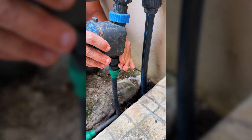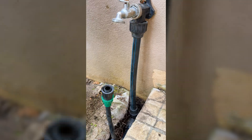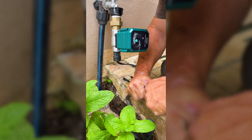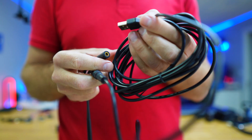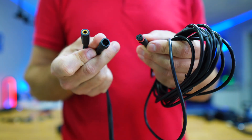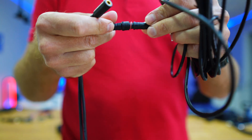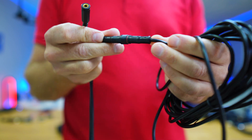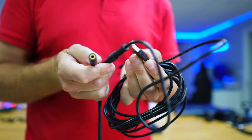The installation is super simple. We just need to remove our old timer if we have one, and then connect this smart water valve to the faucet that we want to control, and plug in the USB cable for power — that is it. There's also an option to connect a temperature probe using the second cable, so you can measure the soil temperature, water pipe temperature, or anything else.